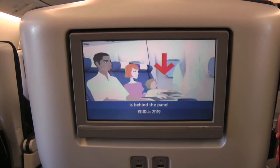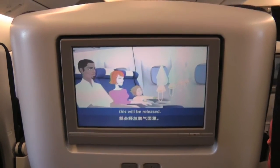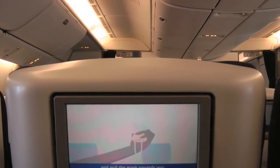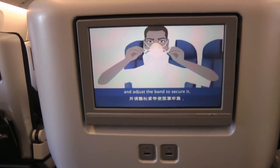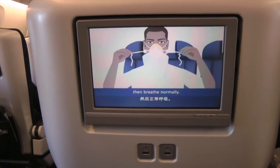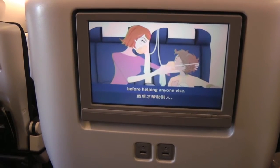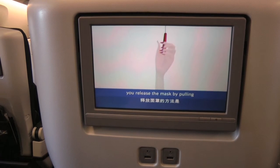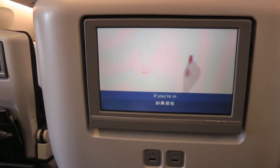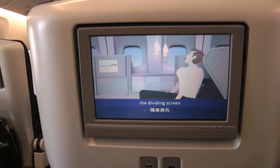Your oxygen mask is behind the panel just above your head. If the cabin air system should fail, this will be released. Stay in your seat and pull the mask towards you to open your supply. Please note that the bag does not inflate. Place it over your mouth and nose and adjust the bag to secure it, then breathe normally. Do make sure your own mask is correctly fitted before helping anyone else. In some areas, you can release the mask by pulling on this coloured streamer. If you're in a Club World sleeper seat, you may need to reach through the dividing screen to retrieve your mask.